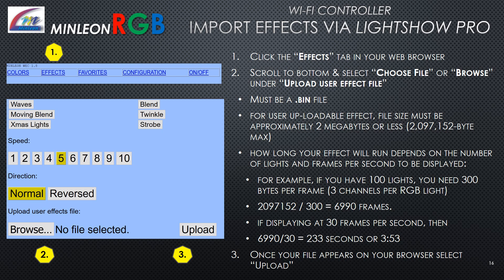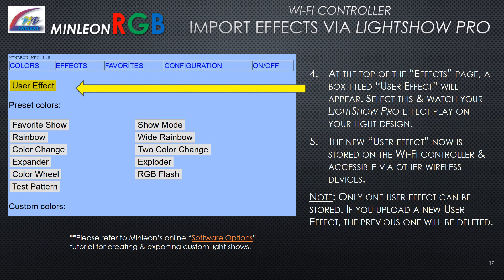Importing effects through LightShow Pro: Select the effects tab in your web browser. Scroll to the bottom and select Choose File or Browse under Upload User Effect File. Be sure it is a .bin file; the file size must be approximately 2 megabytes. How long your effect runs depends on the number of lights and frames per second displayed. Once your file appears in the browser, select Upload. At the top of the effects page, a box titled User Effect will appear — select it to watch your LightShow Pro effect play. Note: only one user effect can be stored; uploading a new one deletes the previous.